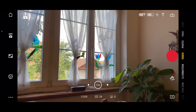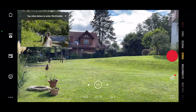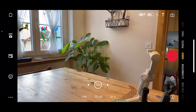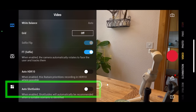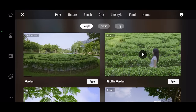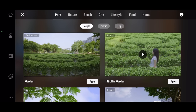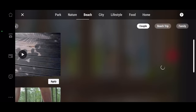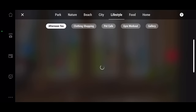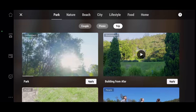Shot guides are a new feature which provides shot suggestions depending on your shooting situation. By default the Mimo app is set to recommend shots automatically when it detects a certain environment — for example when I was outside in the garden it suggested some nature-type shots. If you don't want Mimo to do this automatically you can toggle it off in settings. Once off, tap the shot guide icon in the top left of the screen to open up the suggestions. Shot suggestions are organized under headings: park, nature, beach, city, lifestyle, food, and home, with subheadings under each — for example park has couple, picnic, and trip. Choose a shot by clicking apply.